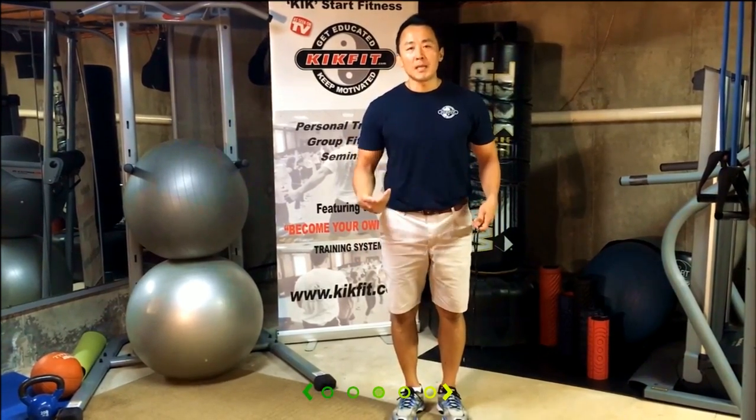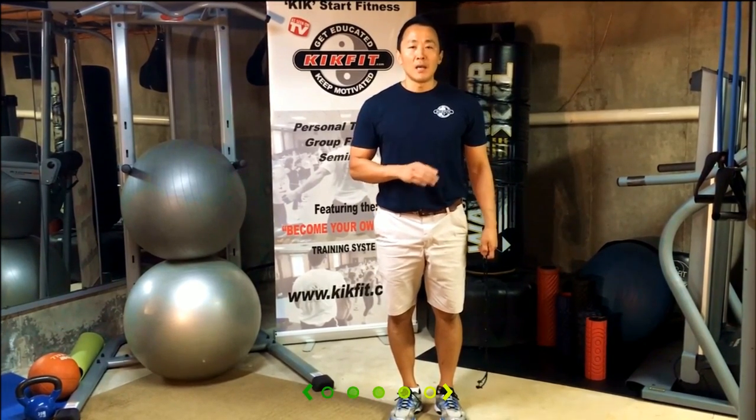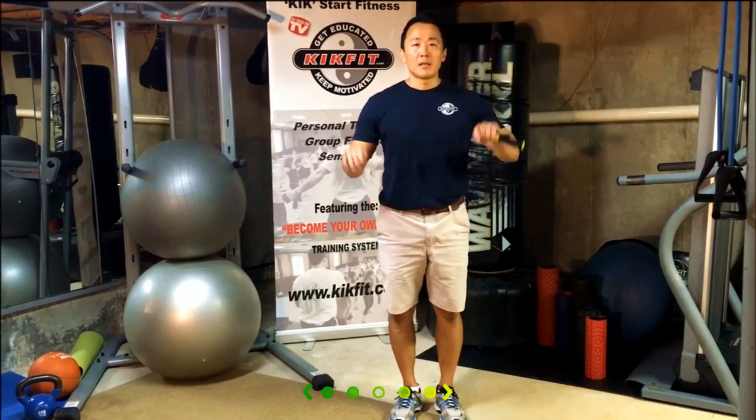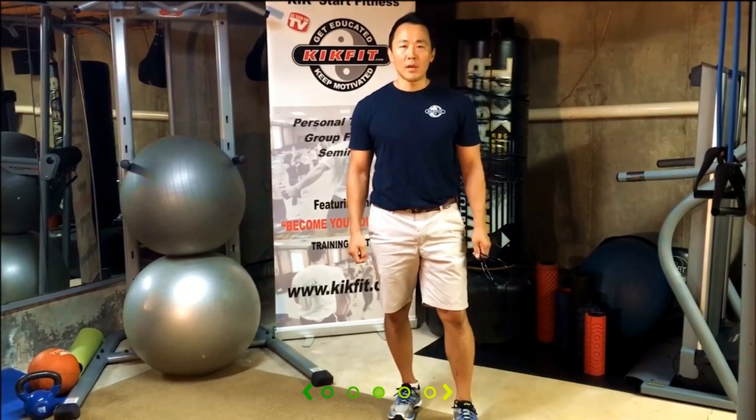10 minutes of jump roping like this equals 30 minutes of vigorous jogging outside — that saves you a lot of time and a lot of money. And that's how you become your own gym anywhere, anytime.